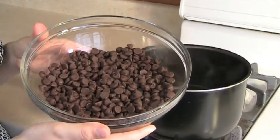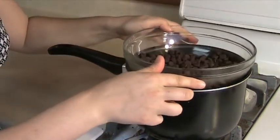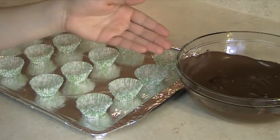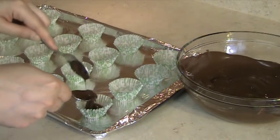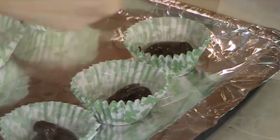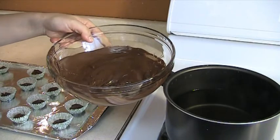The first step is to melt your chocolate in a bain-marie, which means putting your chocolate container over a pan with boiling water. The next step is to fill half of each baking cup with melted chocolate using 2 small spoons. Let the chocolate in the baking cups cool down for the next 10 minutes. Return the chocolate on top of the steaming water so it does not solidify.